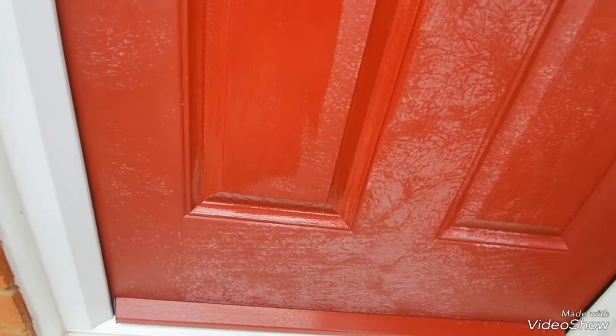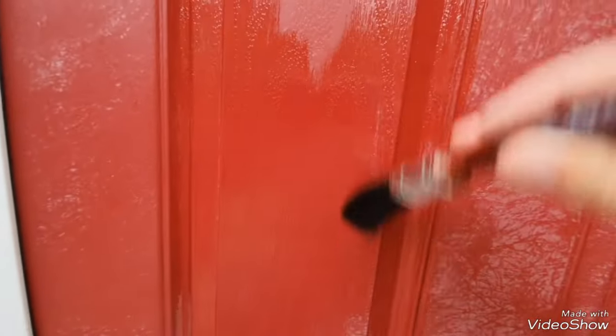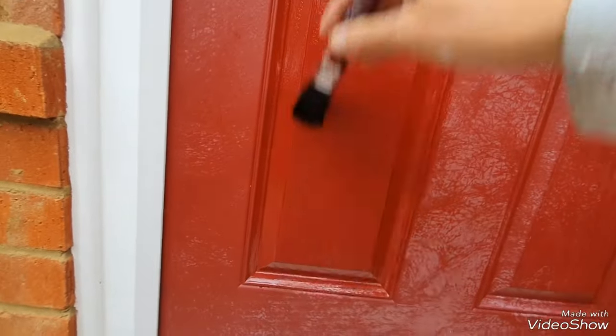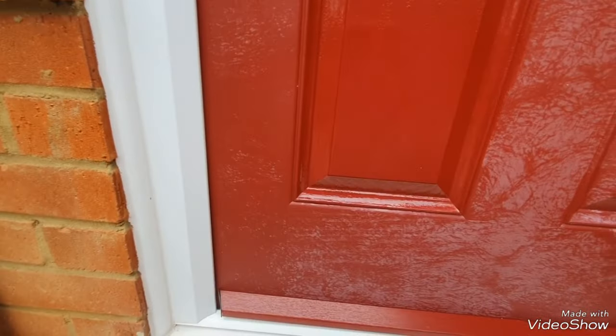Amazing — as I say, it keeps the original colour and brings it back to life. Look at that panel compared to the rest — my word! So yeah, it works, folks, which is a great thing. Fantastic.